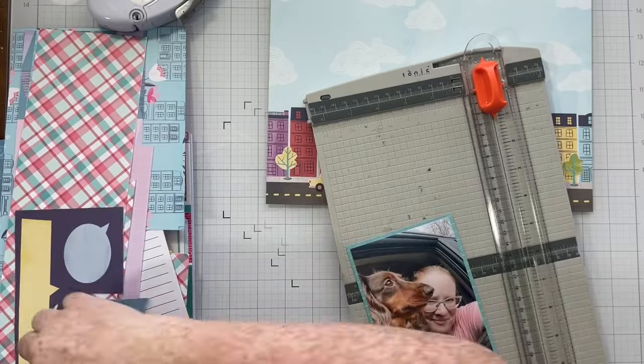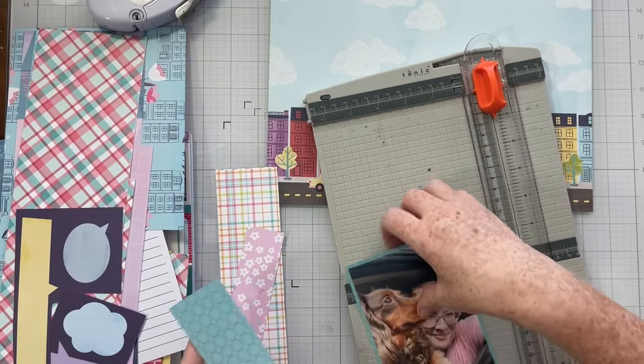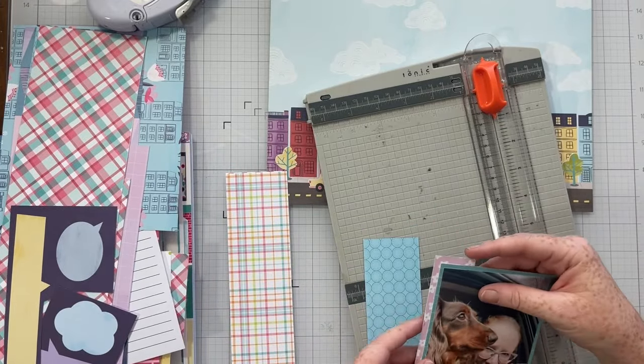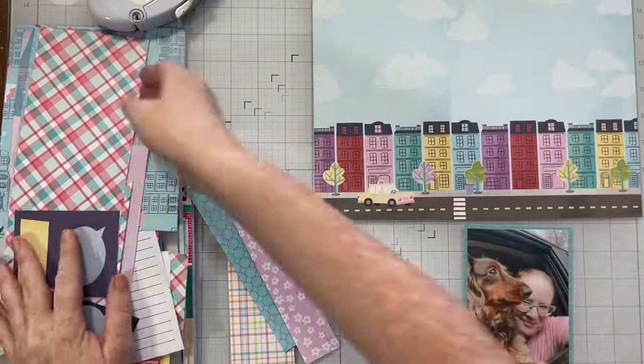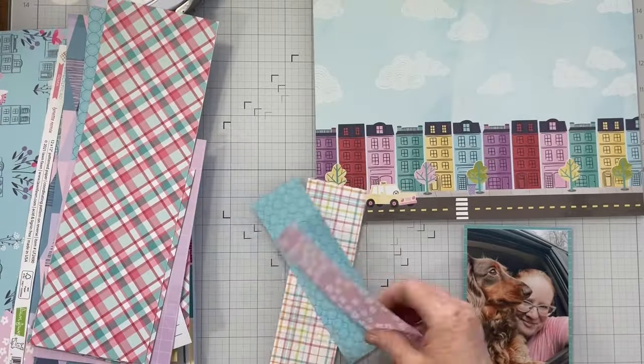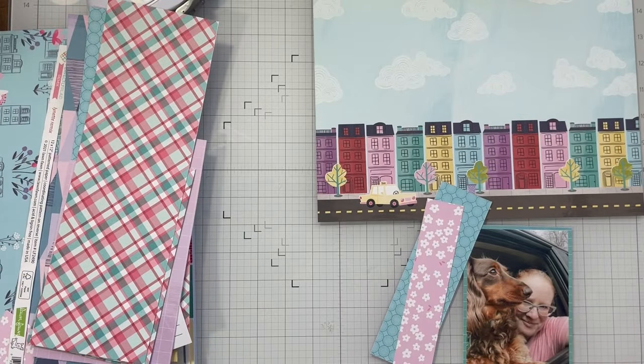I have a photo here of me and my puppy — Fitzwilliam Darcy. He's been around this YouTube channel before and most of you know him. We're going to scrapbook this cute photo of him and me today.